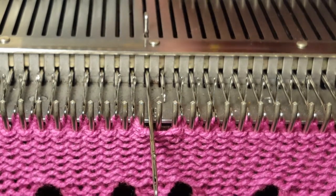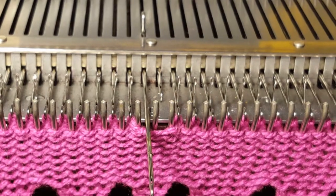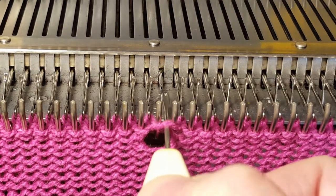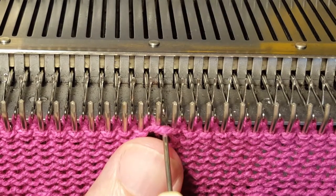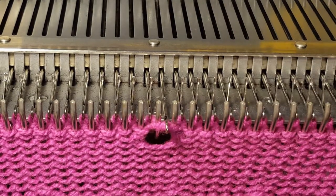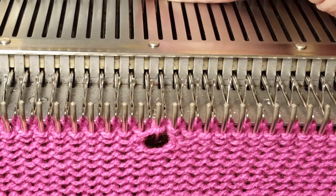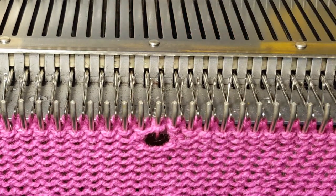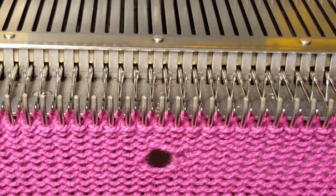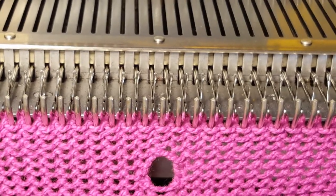Push one needle to the back, keep one forward, and then you machine it. Machine it back and then you take the loop that you got there and transfer it back onto the last needle, and then you've created your eyelet. You can just move the needle forward — I sometimes just push the needle to the back — so just as long as it's on the hook you can create your eyelet that way. It's really quite easy doing a two-needle eyelet.